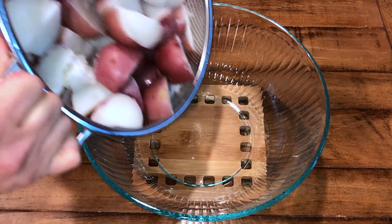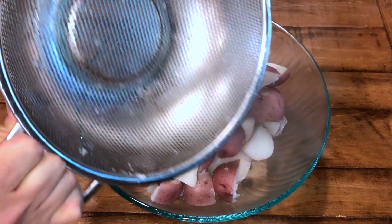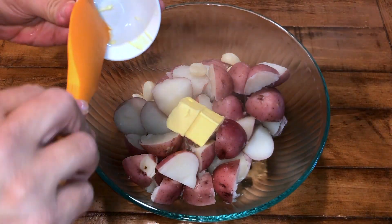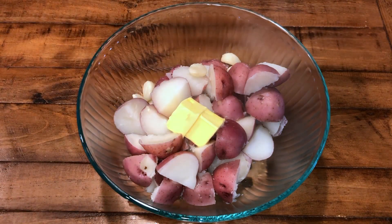Transfer the potatoes into a bowl while they're still hot. It's very important that the potatoes stay hot so that all the rest of the ingredients can be very well incorporated. You can see it's still steaming here, and we are going to add all the rest of the ingredients.